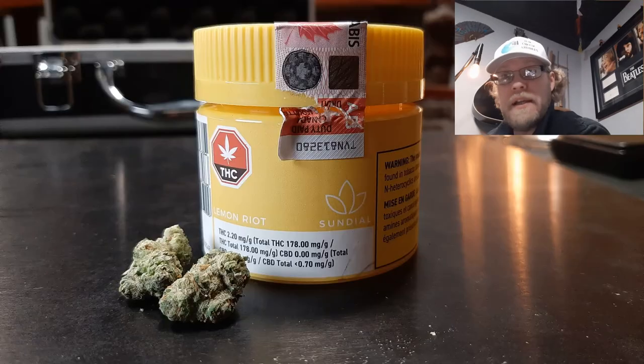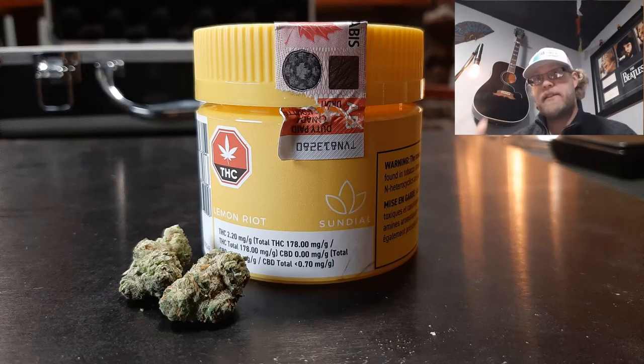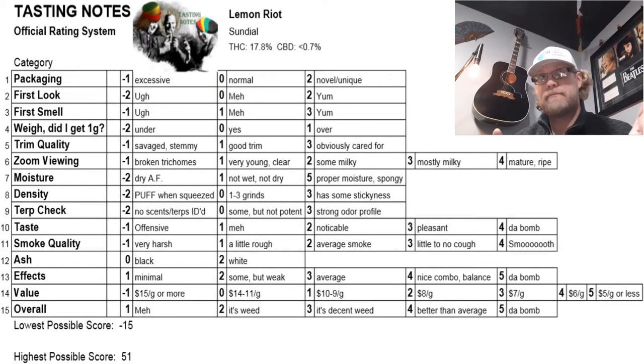As usual, we're going to evaluate this strain against this score sheet right here — our official scoring matrix. We're going to work through each of those components and see what we can find out.